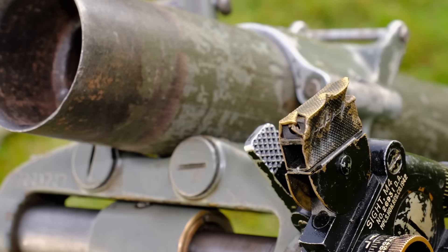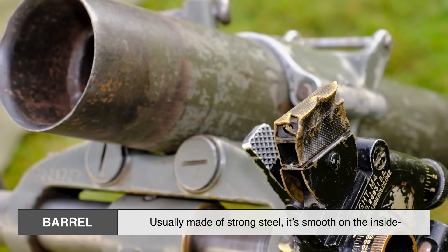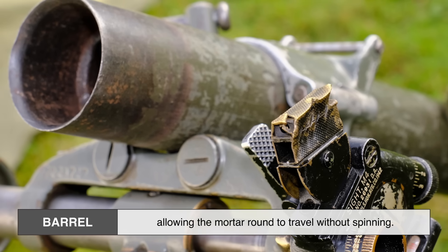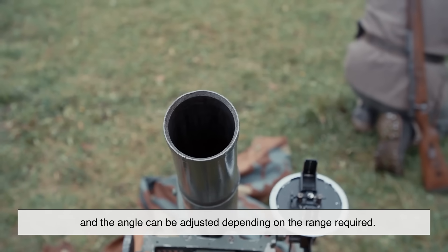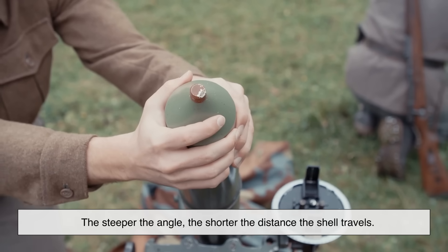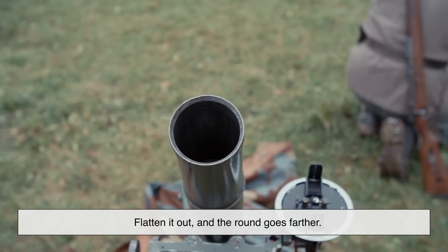Let's zoom in on how a portable mortar is built. First, the barrel — usually made of strong steel, it's smooth on the inside, unlike rifled gun barrels, allowing the mortar round to travel without spinning. Mortar barrels are angled upward, and the angle can be adjusted depending on the range required. The steeper the angle, the shorter the distance the shell travels. Flatten it out, and the round goes farther.